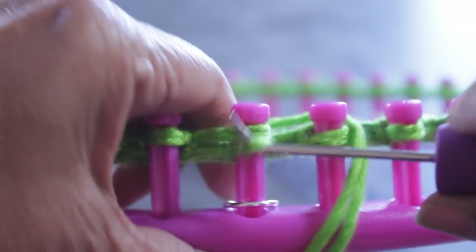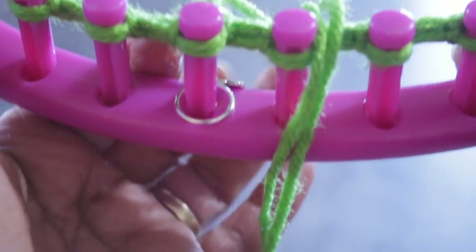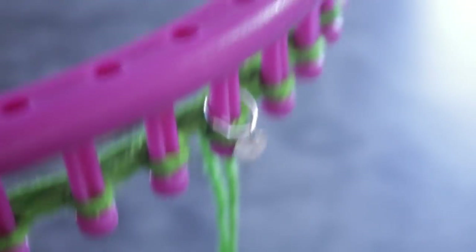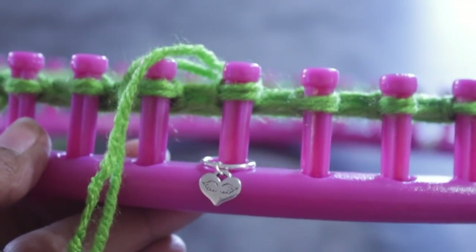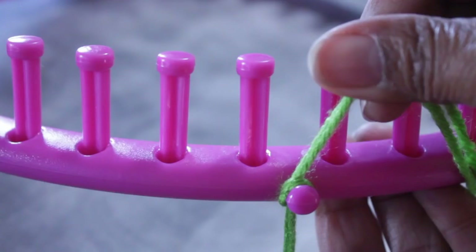For those wondering if this ring stitch marker is going to fall off the loom — it does not. It is there until you finish your project. Also, very important before I forget: the knot that's on your anchor peg — remove it after a few rows.